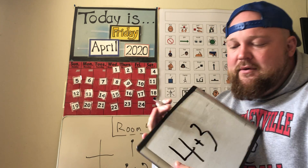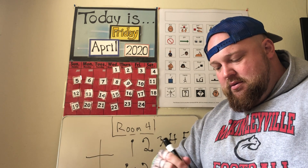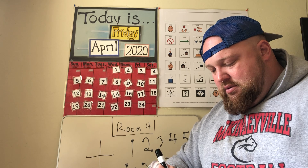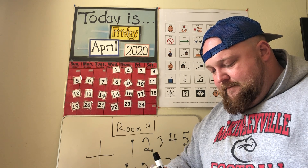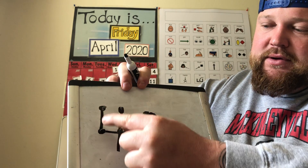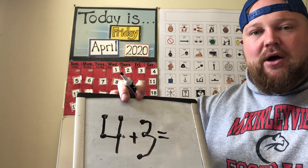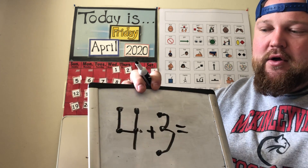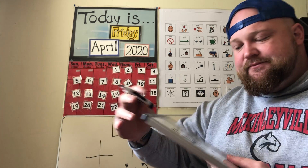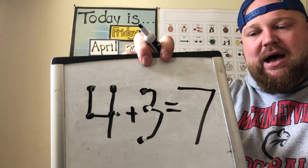Next equation — another addition: four plus three. Four plus three: one, two, three, four, five, six, seven. I counted all the touch points and got seven. Or I can start at four: five, six, seven. Four plus three equals seven.